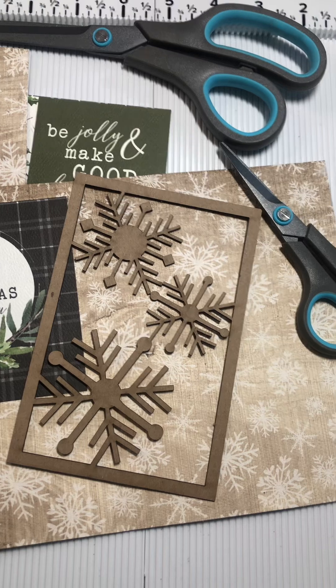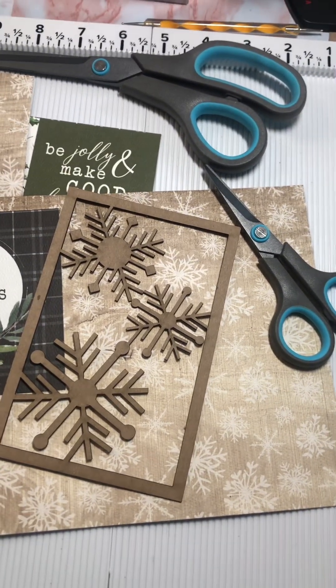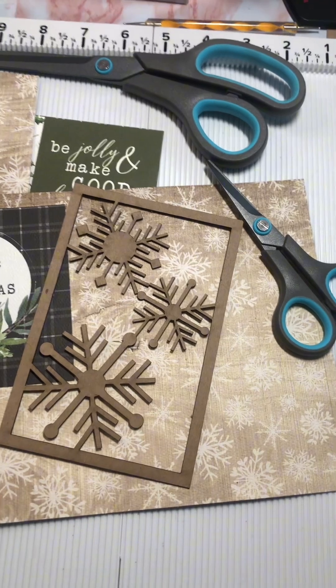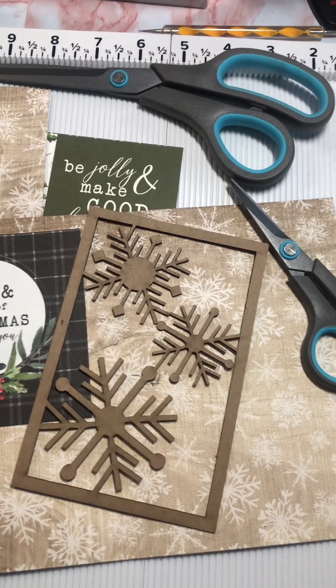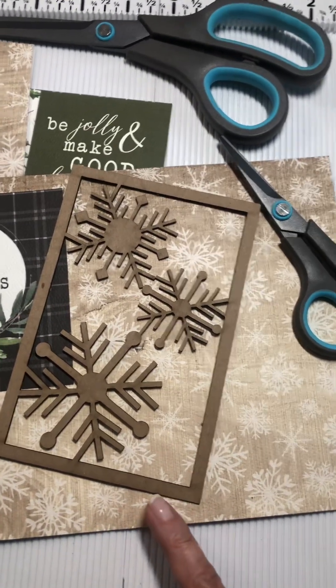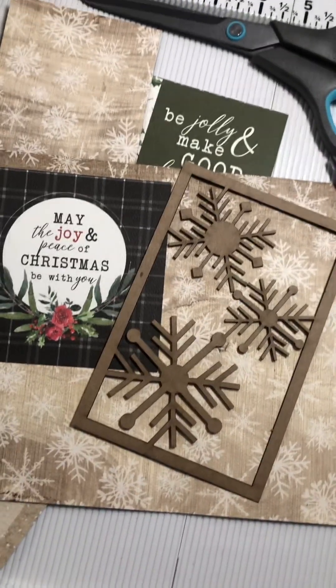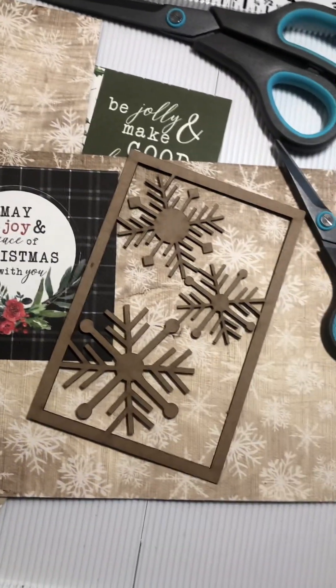So I've cut a seven by ten inch cardstock, scored it down the center at five inches — voila, a five by seven card. And this is going to be a really fun frame. I have a fun idea and I'm super excited.